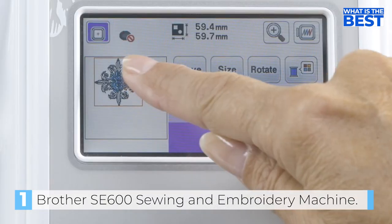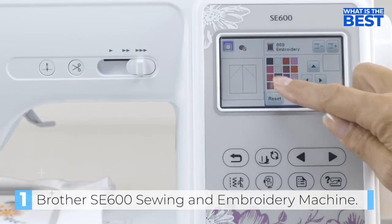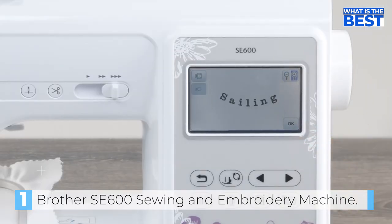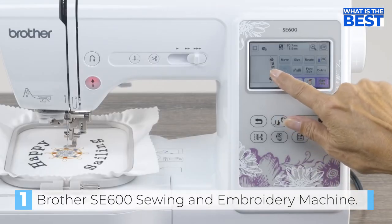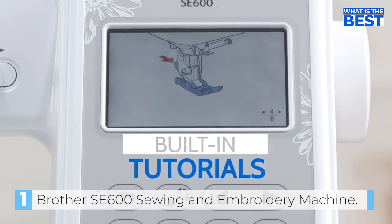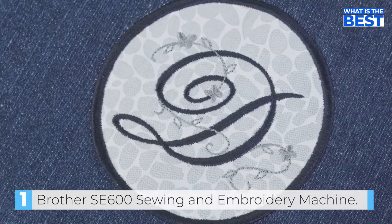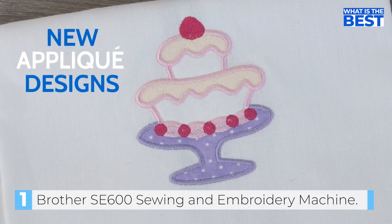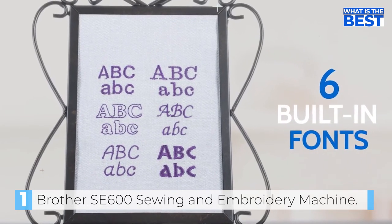With its easy-to-use features such as quick set bobbin, top drop bobbin, and advanced needle threading, the Brother SE600 is effortless to set up and get started with. The machine also comes with reminders on the body to help with the setup process. The Brother SE600 is a computerized two-in-one machine that can be controlled either by the included foot pedal or the buttons on the front.